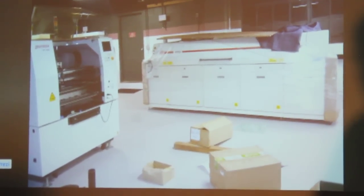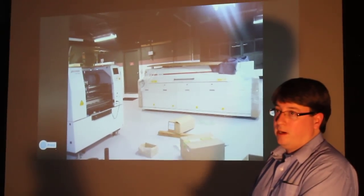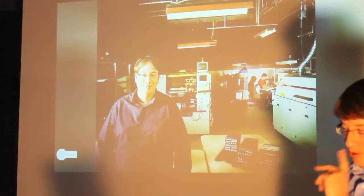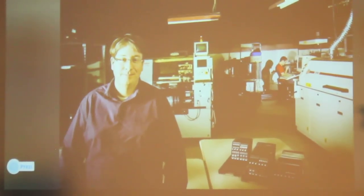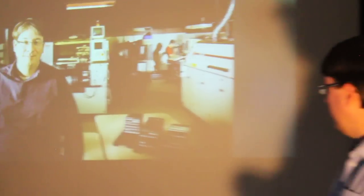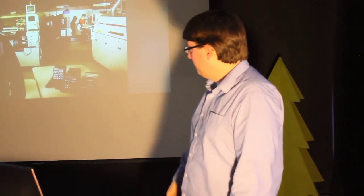We also have a pick-and-place machine that robotically picks up components using vacuum. It can do 0402-size components and actually smaller than that as well. All those boards that are getting passed around, we build on panels — typically about 36 boards per panel. For some of the smaller boards, it's more like 50. So we build them panel by panel.